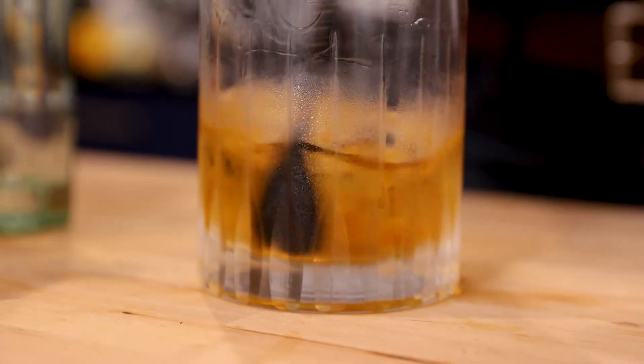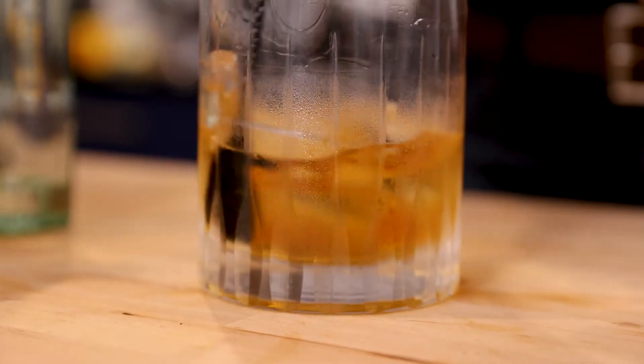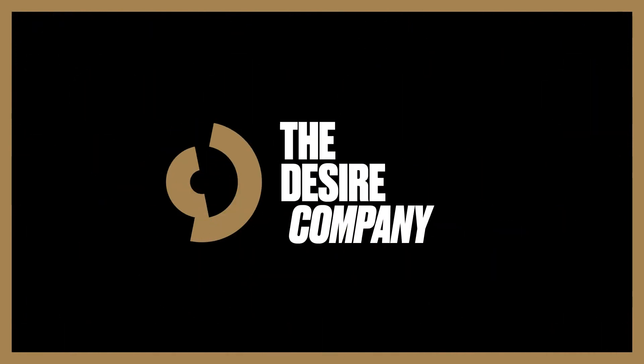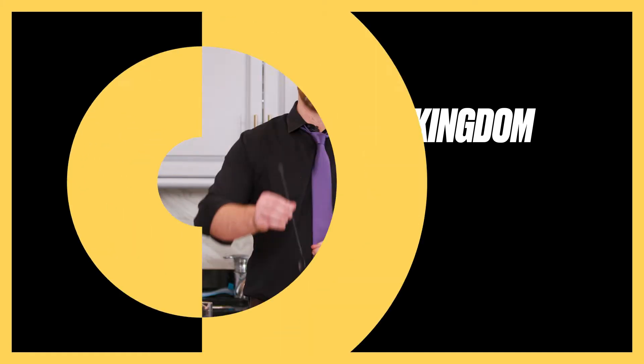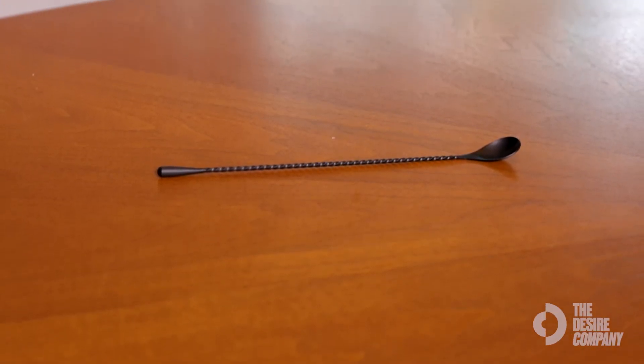It never chips. I've never had any issues with any finish coming off in all the times I've bartended. This is the Cocktail Kingdom Teardrop Mixing Spoon in matte black, also offered in gunmetal black, copper, silver, and stainless.